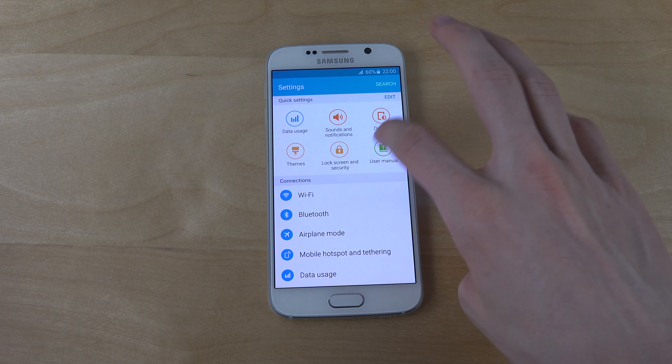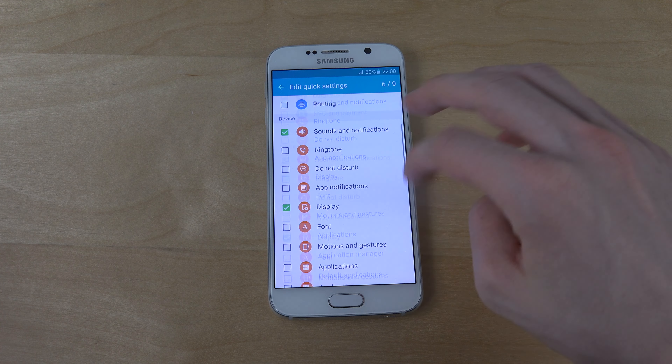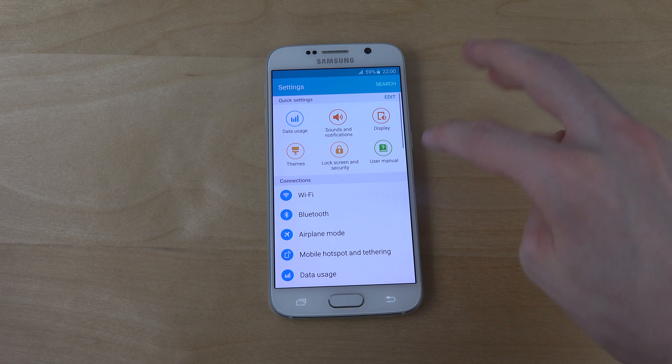If I go in here to quick settings — some kind of quick settings up here — wow, you have a lot of options there for the quick settings at the top.